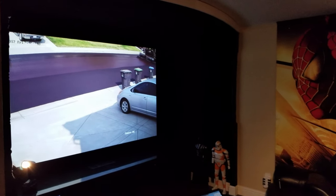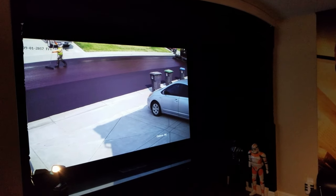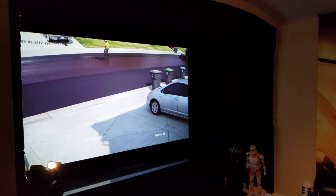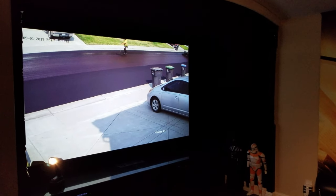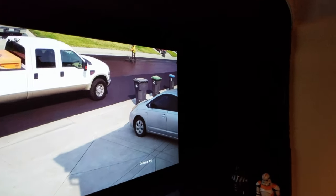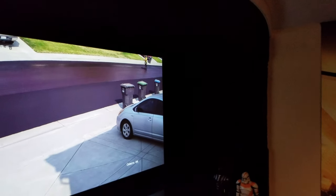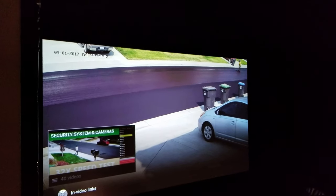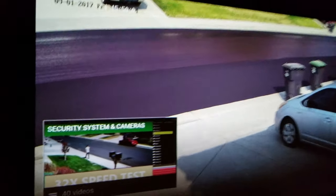Hello again. I just want to show on this video a couple of things that I didn't really have a chance to show on the last video. As I mentioned on the last video, I put carpet on the walls, and it was pretty dark so you couldn't really see anything.